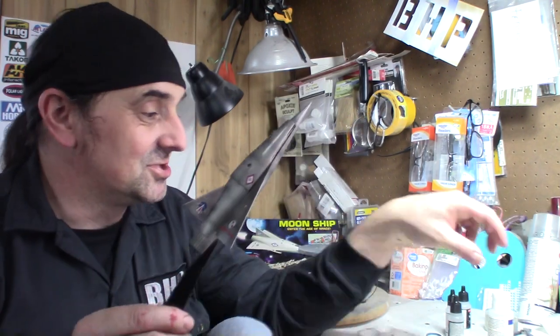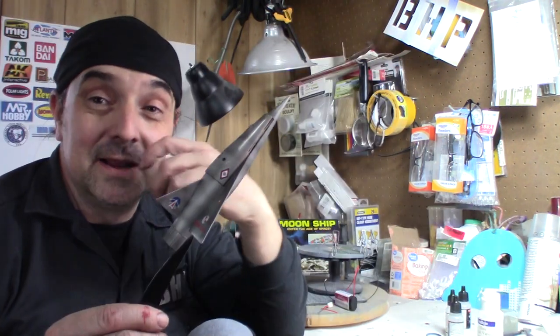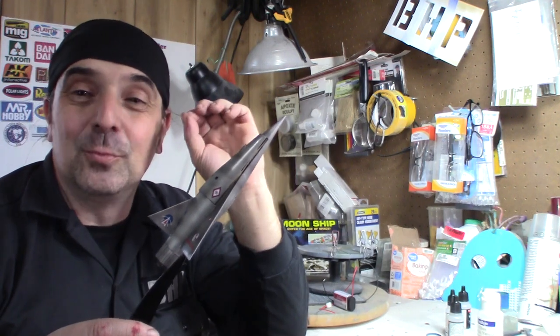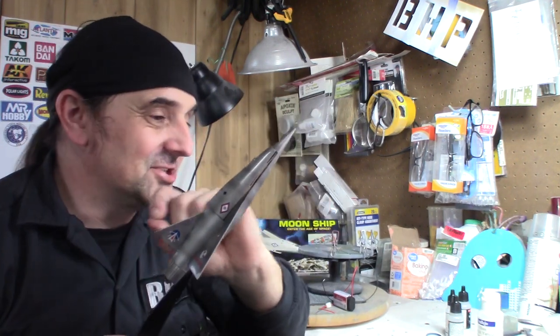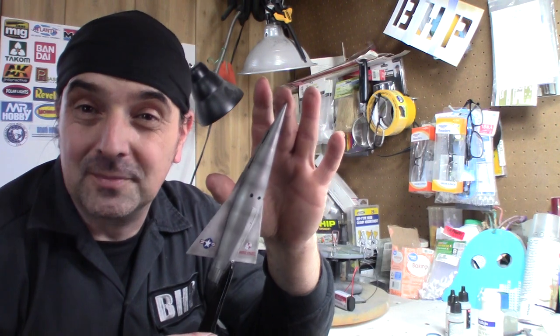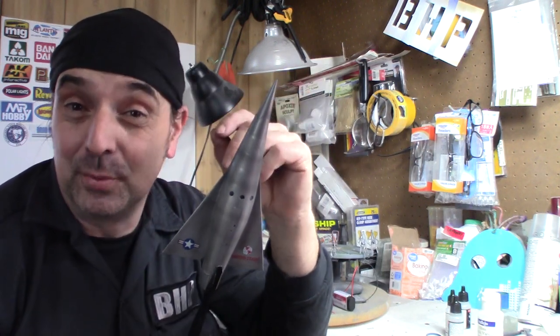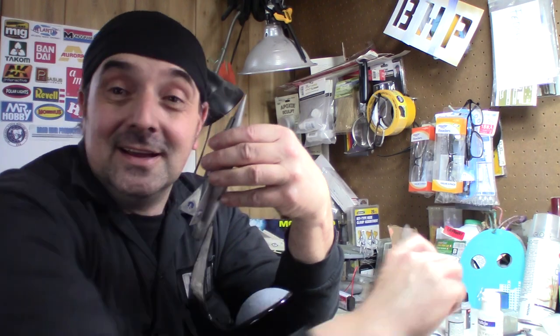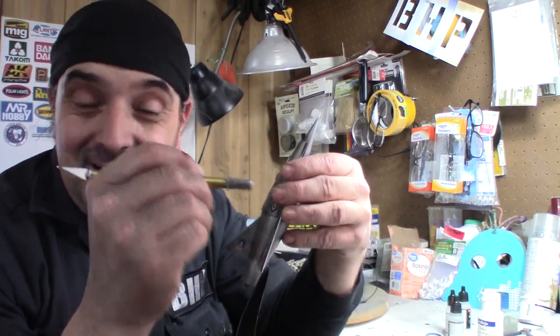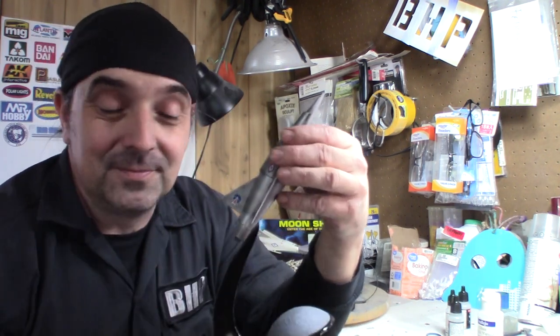I'm pretty much done — I just need to seal it with a matte varnish to tone it down, then go back in with the airbrush. I did some shading on it. I like to do silver or metallic shading in different ways. Mine's not pinpoint precise — I've seen people use an airbrush for fine-line work, but I kind of feather mine. I think it looks more realistic that way.